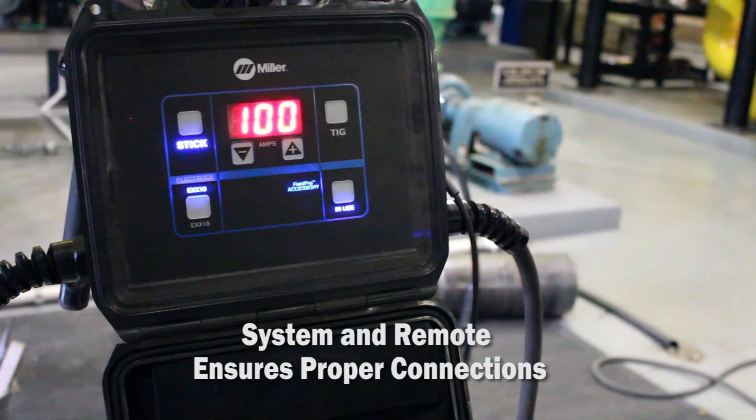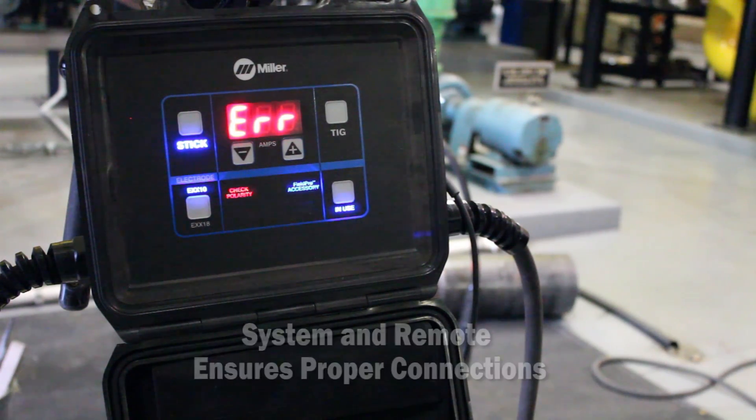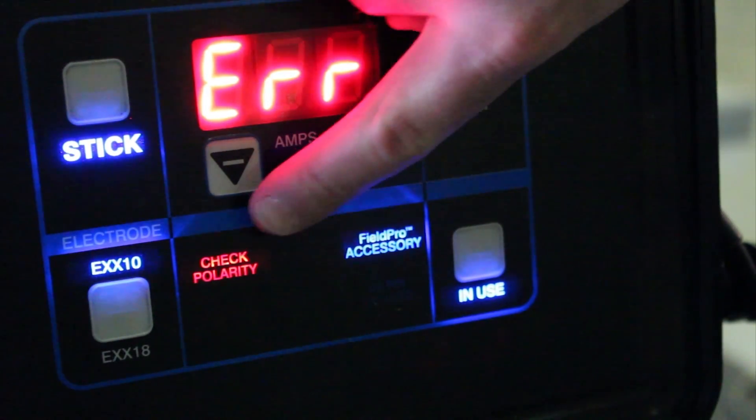If your cables are connected incorrectly, an error code will flash and a light will illuminate indicating to correct your connections.